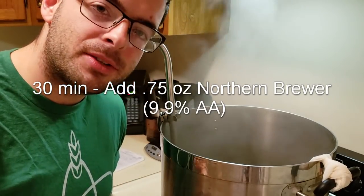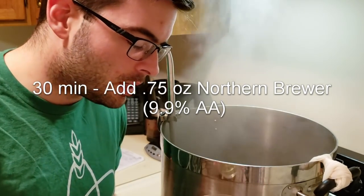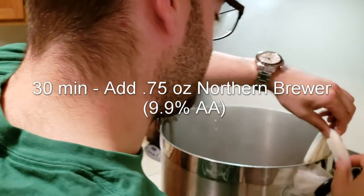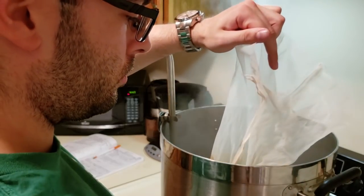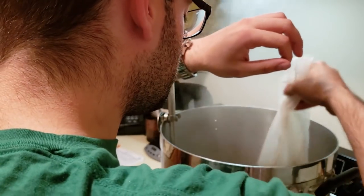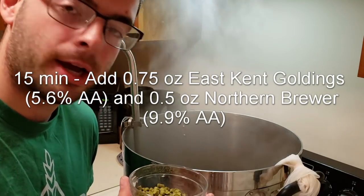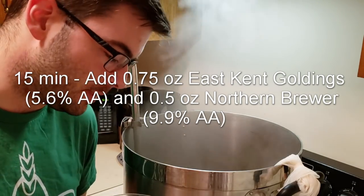It's been 30 minutes since our 60-minute hop addition, so now it's time to add our 30-minute hop addition — just three-quarters of an ounce of Northern Brewer. We're now 15 minutes from the end of the boil, and it's time to add our third hop addition: half an ounce of Northern Brewer and three-quarters of an ounce of East Kent Goldings.